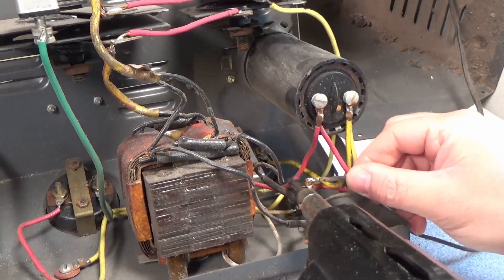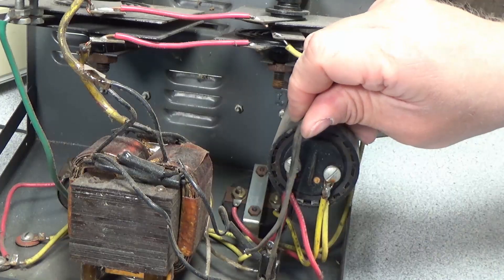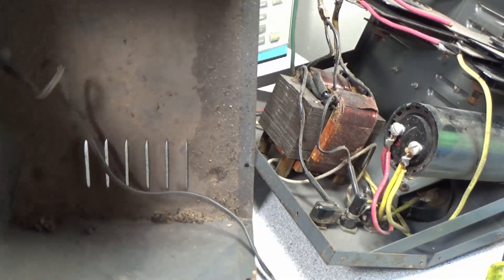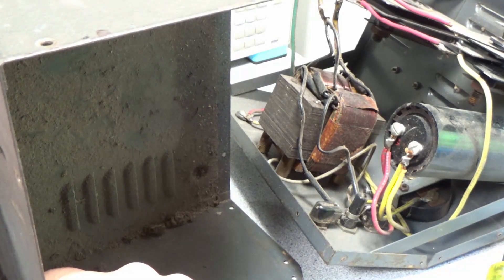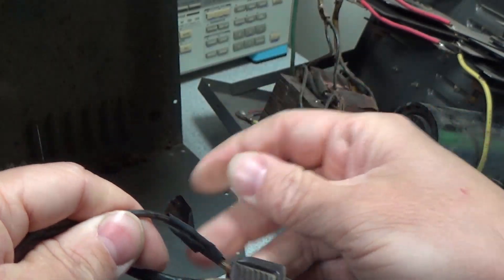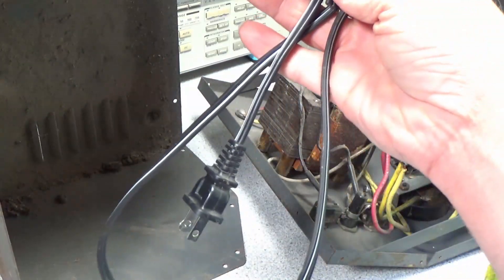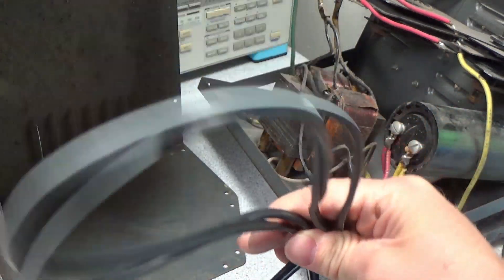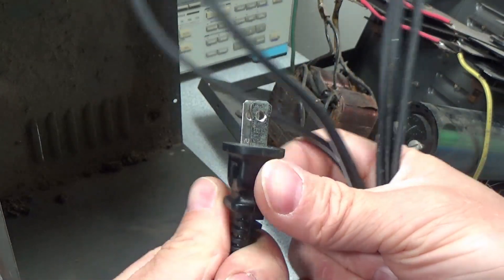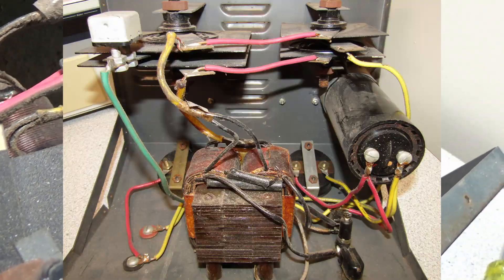The first thing we're going to do is remove the line cord. As we can see, it's seen better days — it's got a lot of cracks in the cord and there are also several splices throughout where the wires were just twisted together. I'm not sure this is even the original plug. When we put in the new line cord, take note that it is actually a polarized plug. One side is larger than the other, and that larger side is the neutral connection.